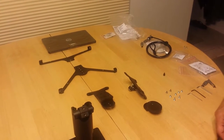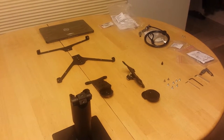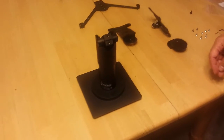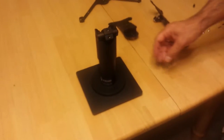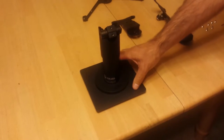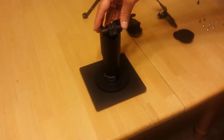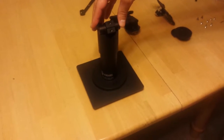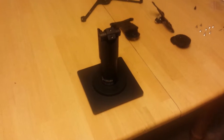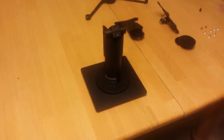We're now going to show you how to install the counter mount solution with the quick release for the Dell Venue 11 tablet. I'm going to assume that you've already watched the previous video and already have your pole mounted either directly to your counter or onto the weighted base, and that you have the tilt and rotate adapter already installed onto your pole. If you've not gotten to this point yet, please go back and watch our other video.